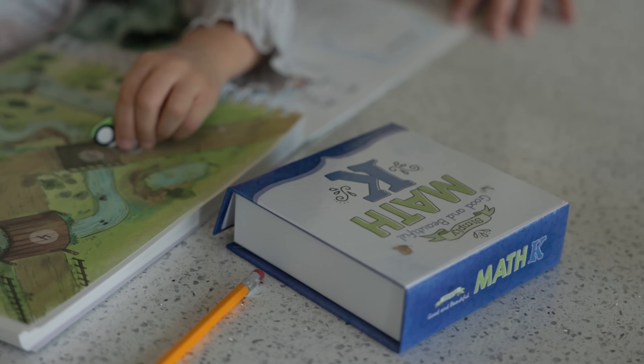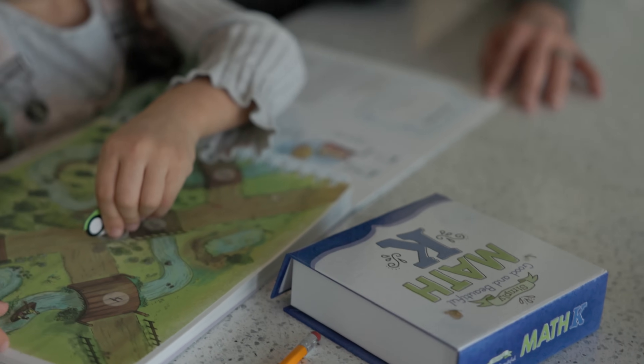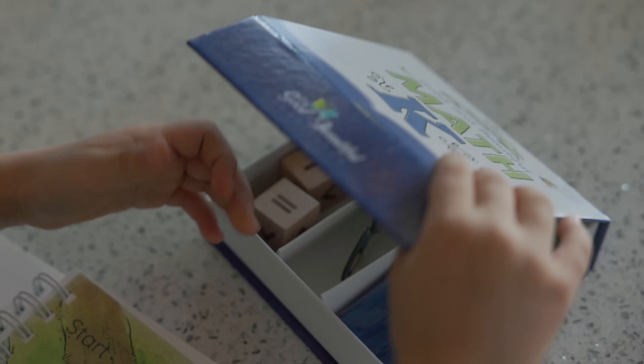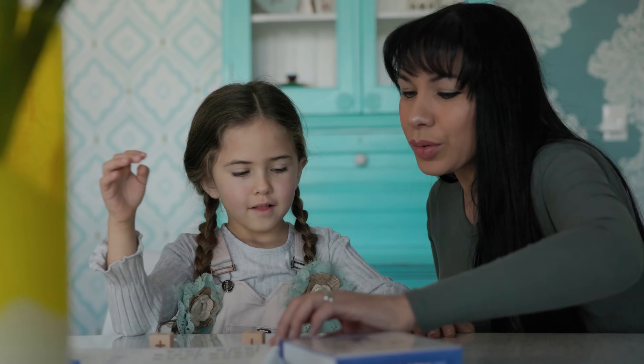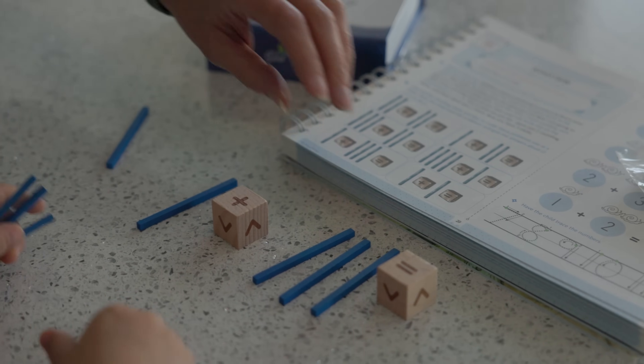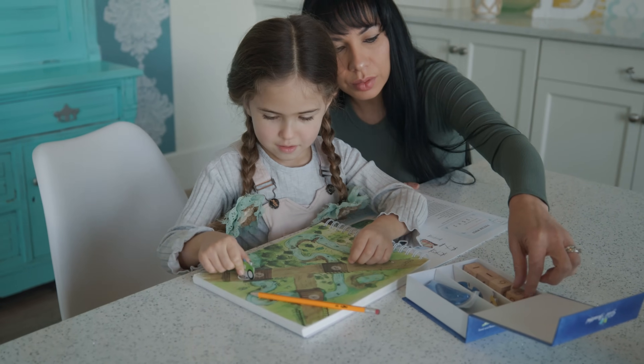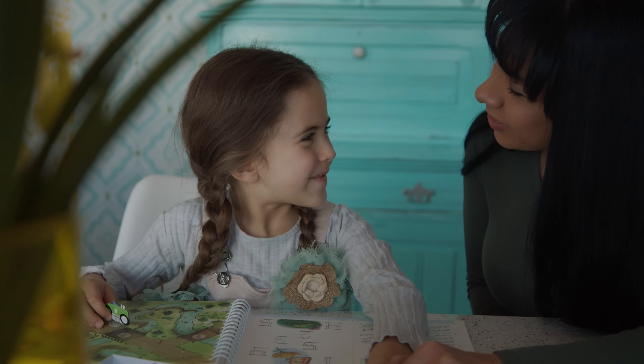We'll start with the math box. This handy math box is designed with an easy to open folding lid with magnetic closures. Inside, you'll find four wooden dice — one with numbers 1–6, one with numbers 7–12, and two with math symbols. There are also painted wooden game pawns, car manipulatives, and painted wooden counting sticks.